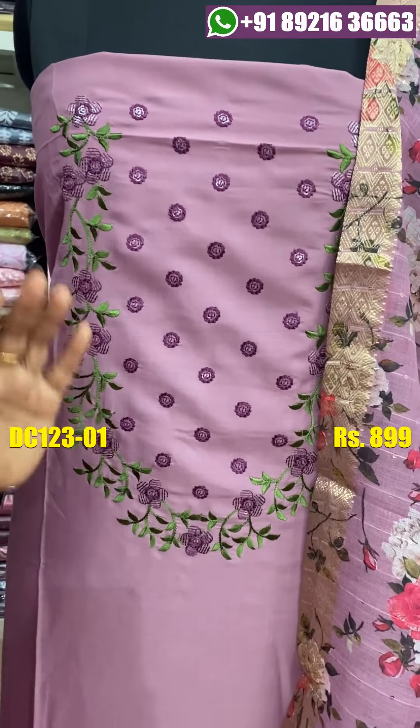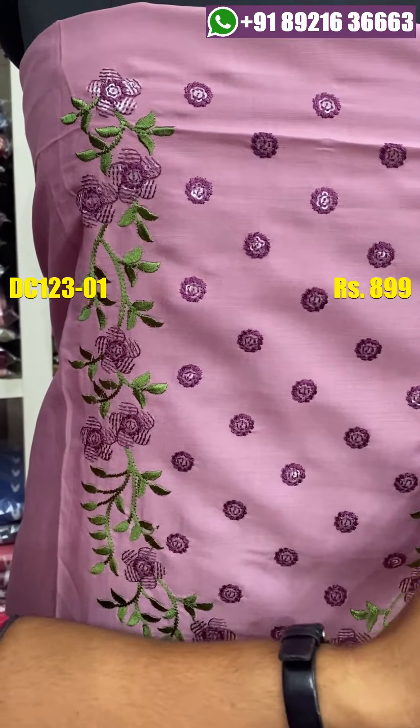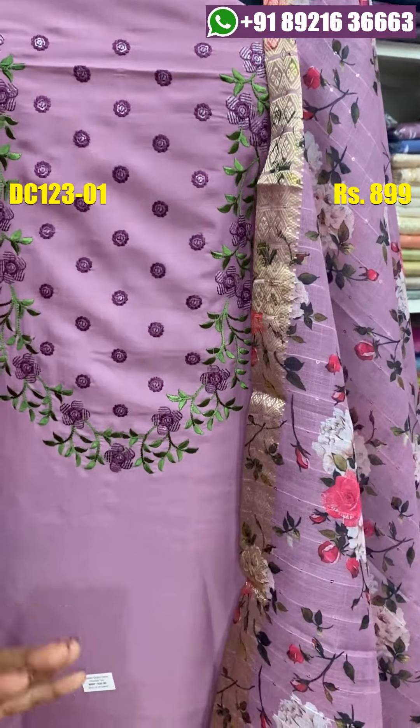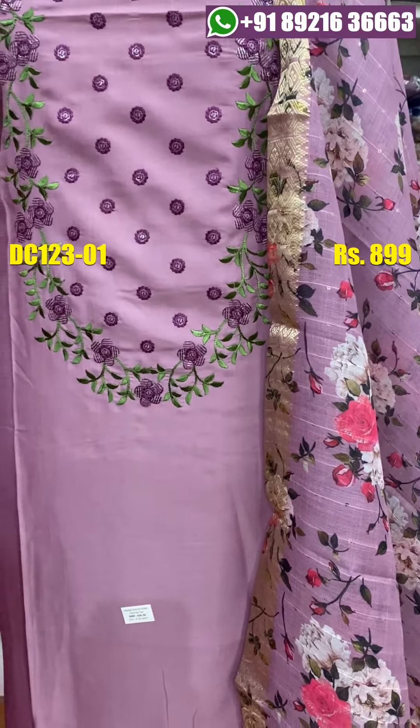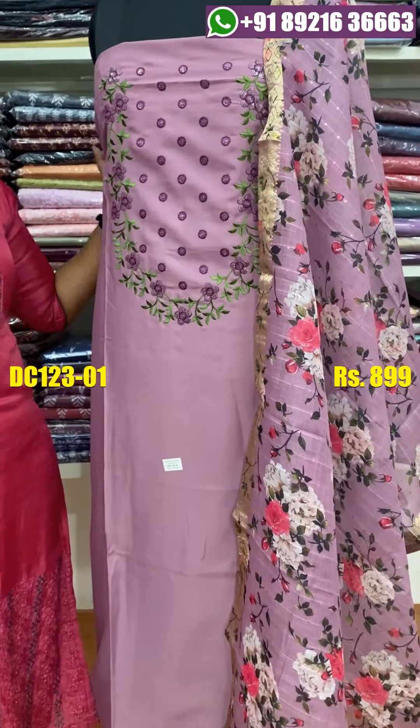It is a green shade with heavy work. The top size is 48-49. The back side is plain.